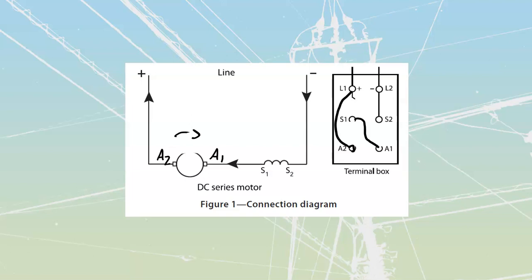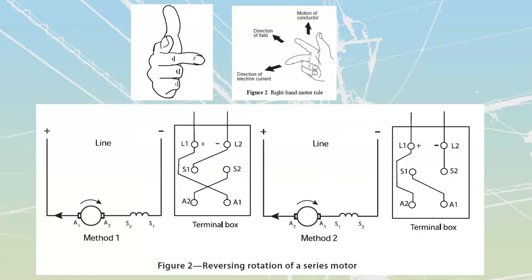Taking a look at this, we follow the same convention as previous learning tasks where current travels through the field from A2 to A1, then through the armature. As it travels through the armature, it creates flux around the armature conductors, which repels them out of the field created by the series winding, and we get rotation. We can reverse rotation by interchanging the direction of current through the armature, or by interchanging the direction of current through the field.